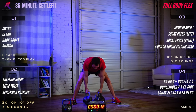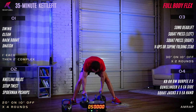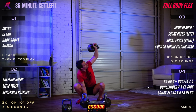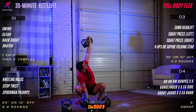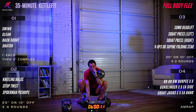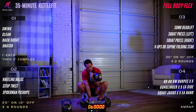Excellent. Nine, eight, seven, six, five, four, three, two, one — rest. Squat press is next, starting on the left side. Four, three, two, one — go. Keep the breath moving during the exercise. Extend to the ceiling. Rest.